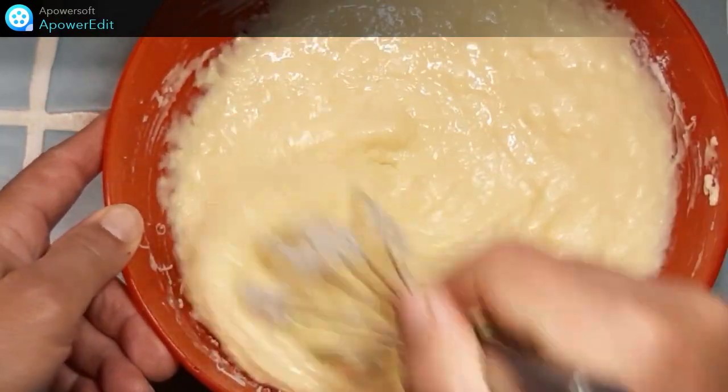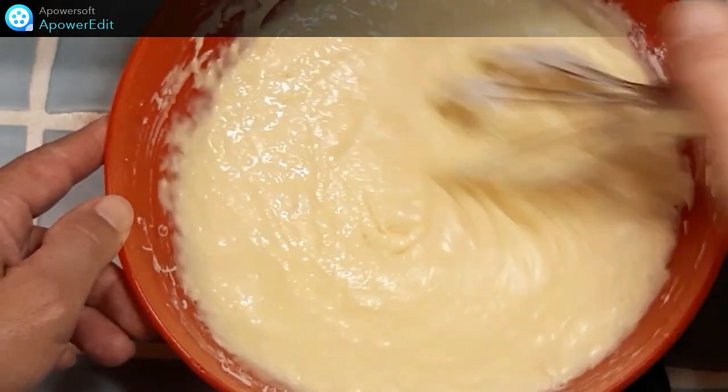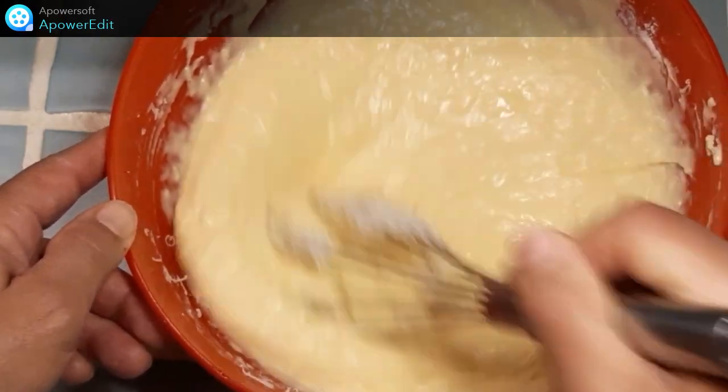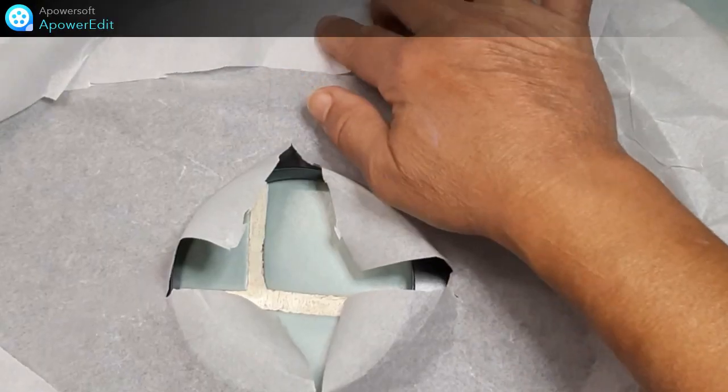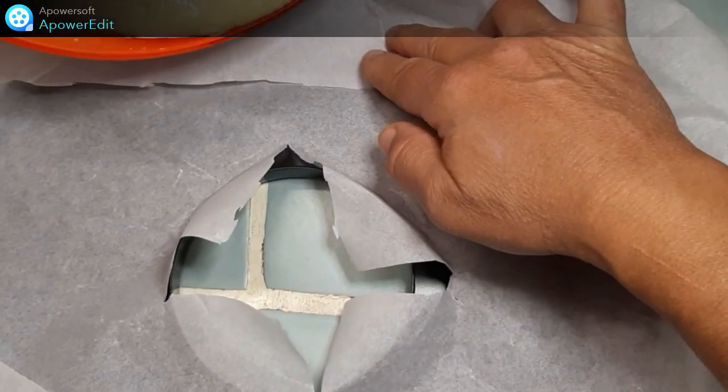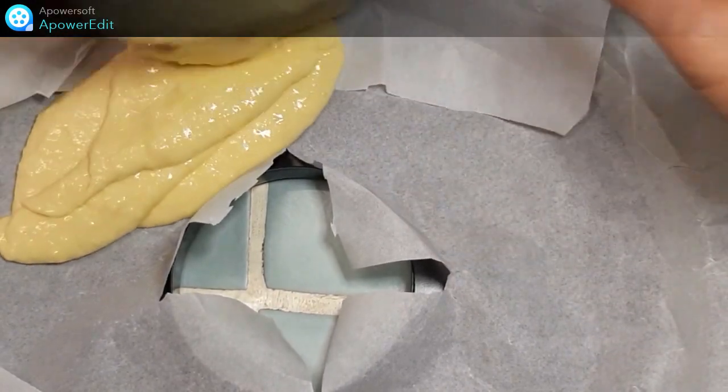Voilà, après c'est à vous de juger. Ma pâte est lisse et je la verse maintenant dans mon moule à tarte.